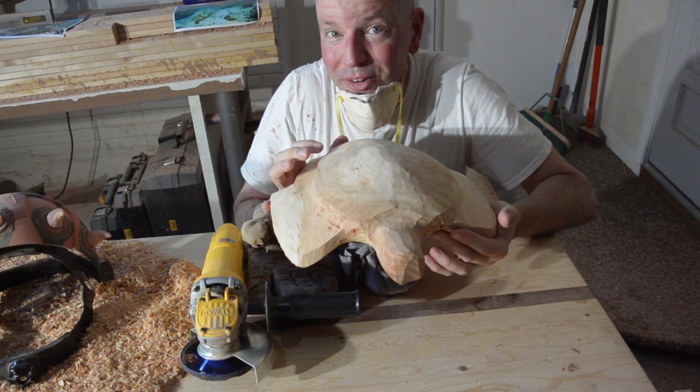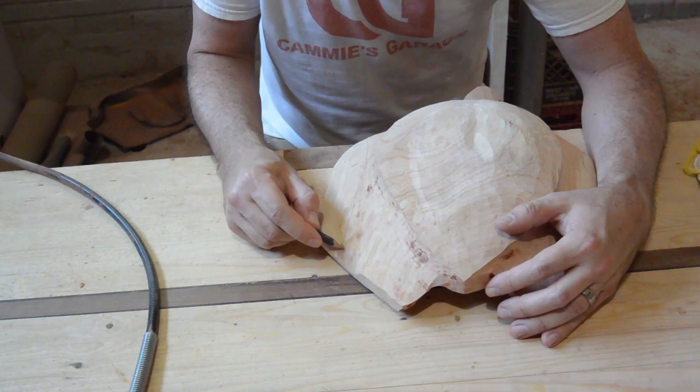Time to break out the rotary tool, dude. EAC, here we go, dude.